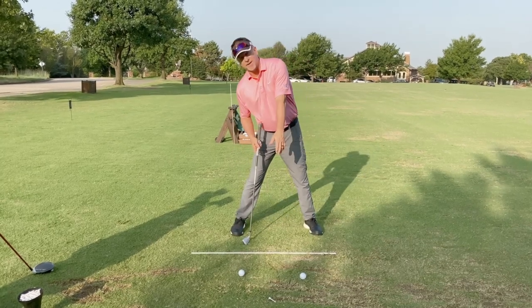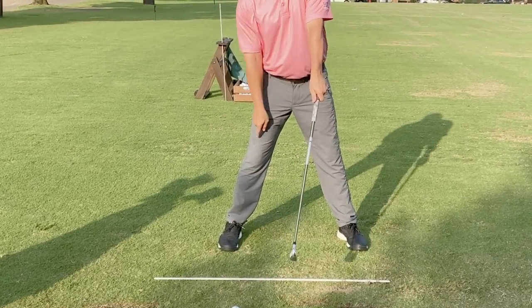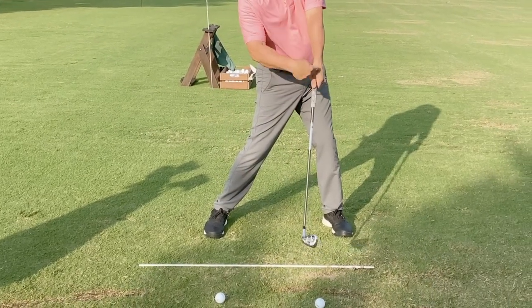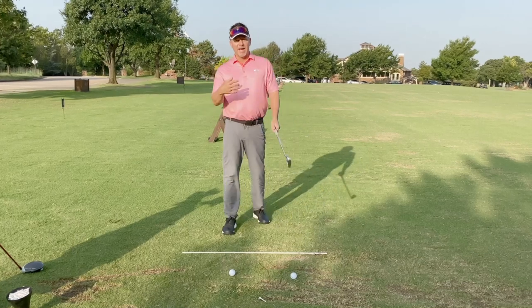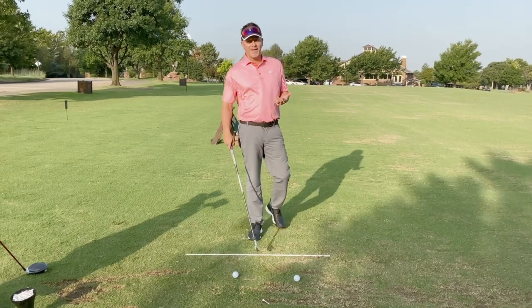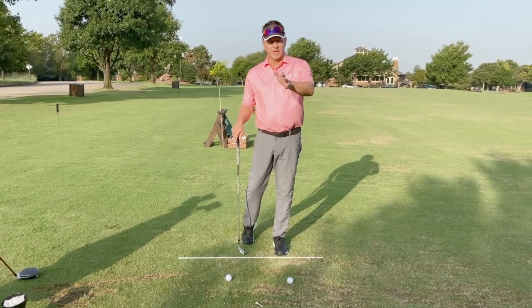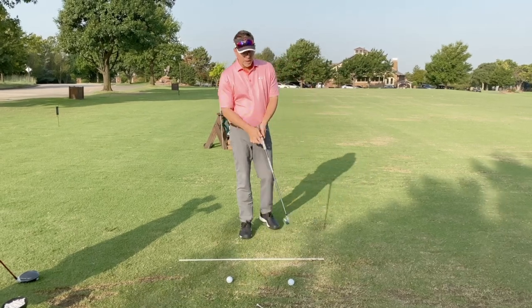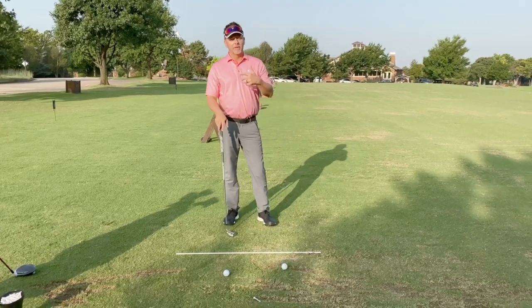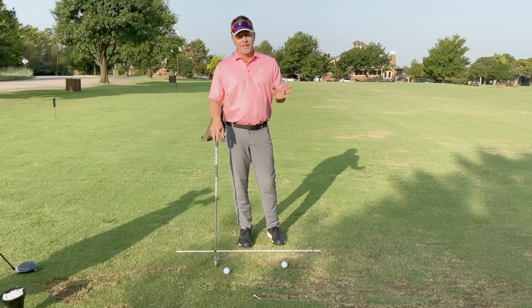Generally speaking, the lead hand gets too strong. Remember what I said earlier: people tilt too much, and when you tilt too much this hand tends to get here and then people grab the club — notice how the hand is very strong and the club face is very closed. When it realigns to the shaft, it closes the face. So too much tilt equals strong hand equals closed face. What you get a lot of times is a sequence where if one thing is wrong, all of a sudden everything starts becoming wrong.